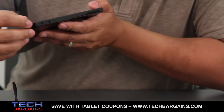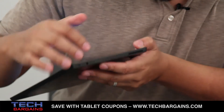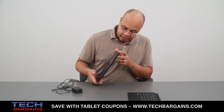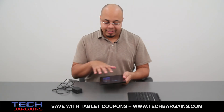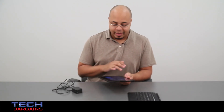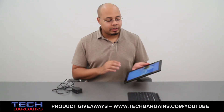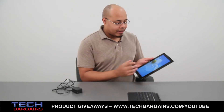On this side you have your headphone jack, one of the speakers — which pairs with the other speaker on the opposite side — and your volume controls. The screen is a five-point capacitive multi-touch display, so you can use Windows 8 gestures like pulling in the charms menu or the previously accessed apps menu. It's really simple and easy to do with just a few swipes.